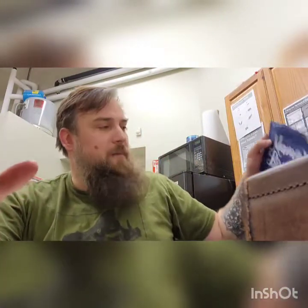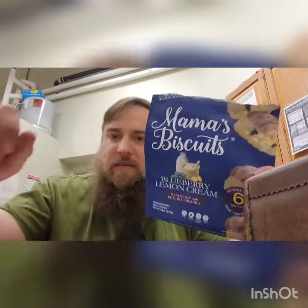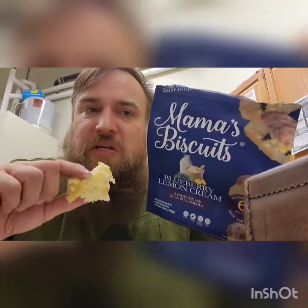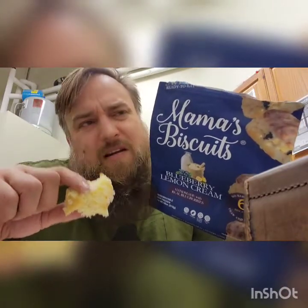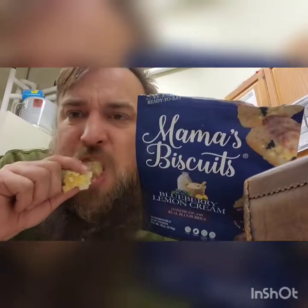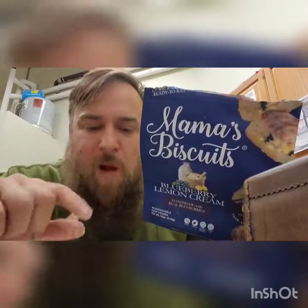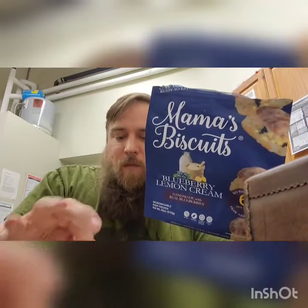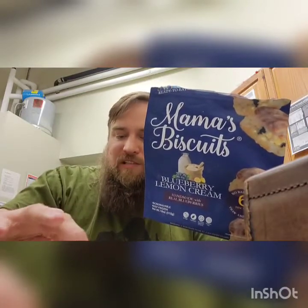This is so good. Did your mama make blueberry biscuits? I don't think we ever had biscuits — maybe with chicken, chicken and biscuits, but definitely not blueberry. Lemon biscuits — lemon biscuits!